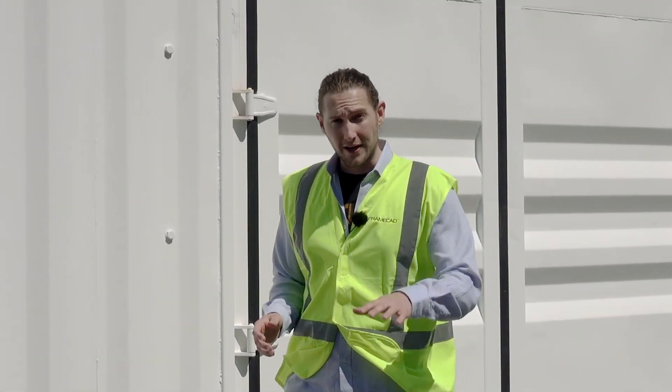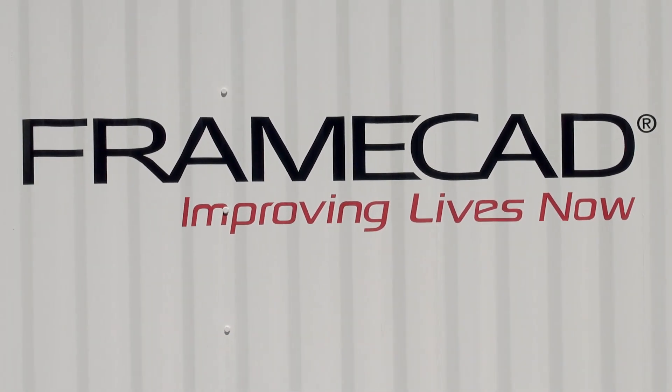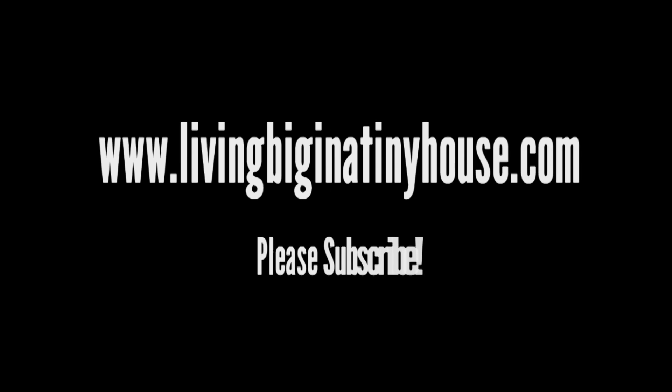Our tiny house drawings have now all been loaded into FrameCAD software. Our trailer has been moved here to FrameCAD and everything is set for us to start framing. Make sure you catch our next video where you'll see our tiny house truly start to take shape.